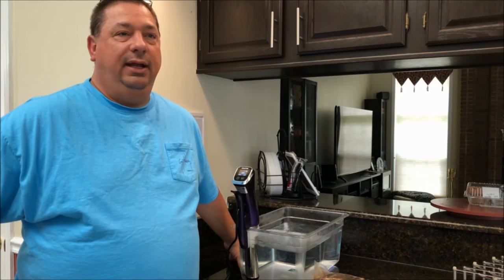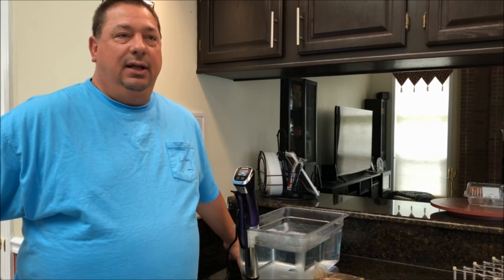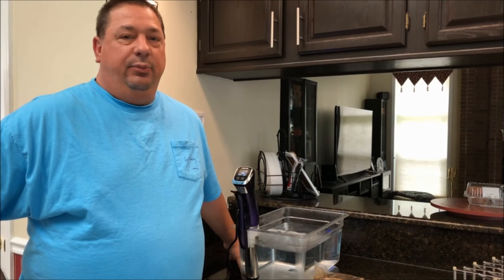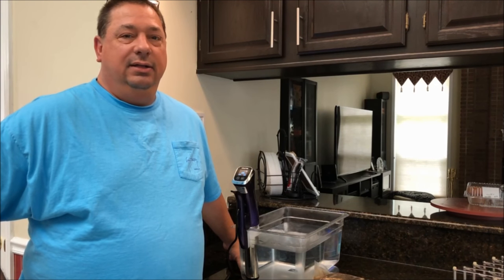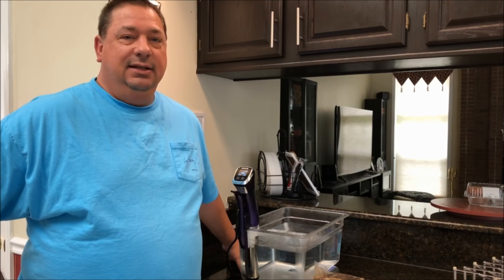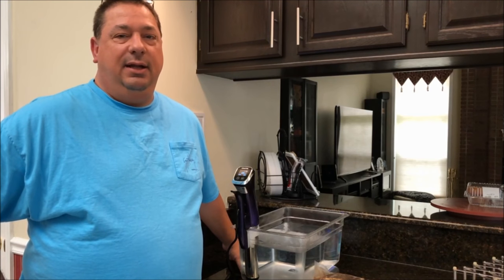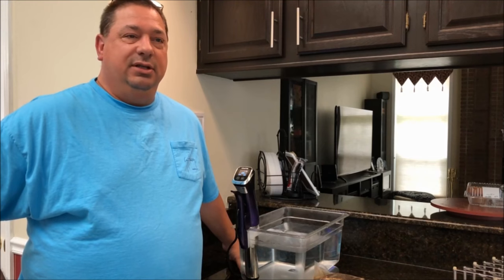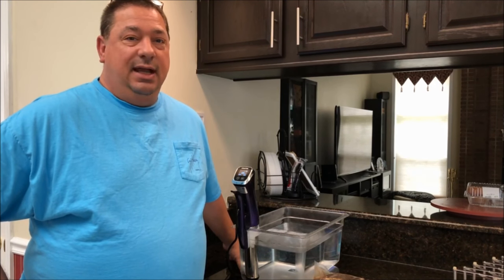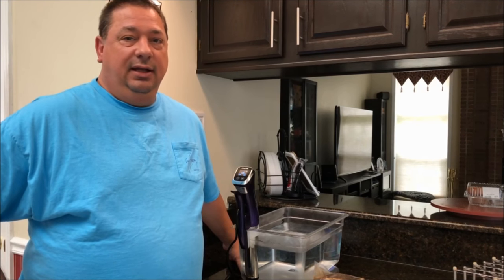If you try to cook top round on any kind of grill, it's very tough — you have to cook it a certain way. You usually have to either braise it or slice it a very specific way for it to be tender enough to eat. A lot of times they'll make London broil out of it, but between chuck roast and top round, they're both very tough meats.